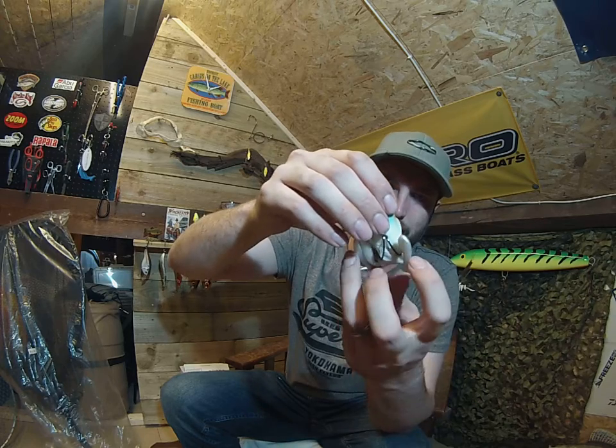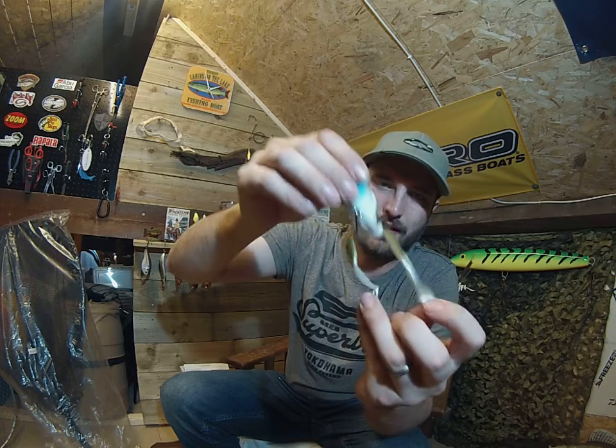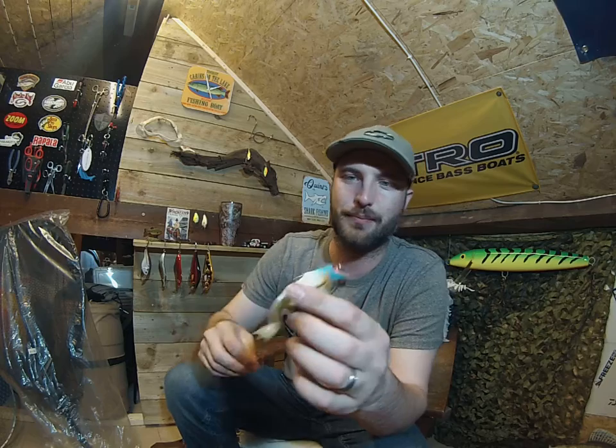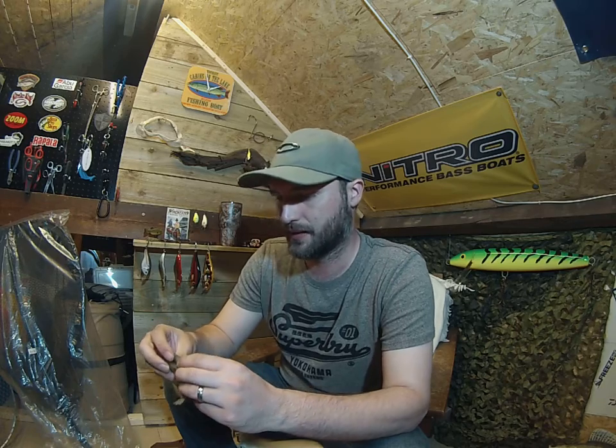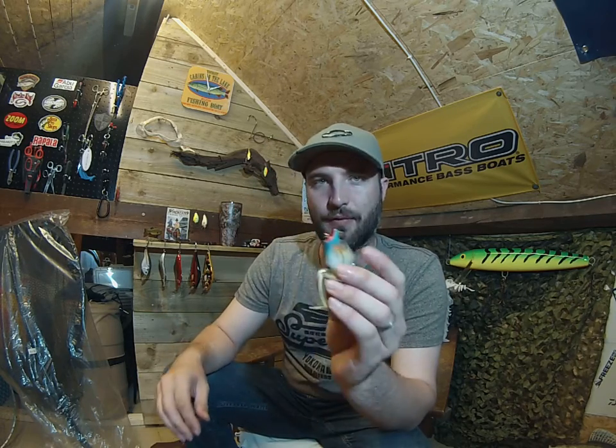Little kicking legs as that comes through the water. You get them kicking plus just the popping, spreading out the water. It's going to be pretty brilliant. Popping Frog - brilliant.